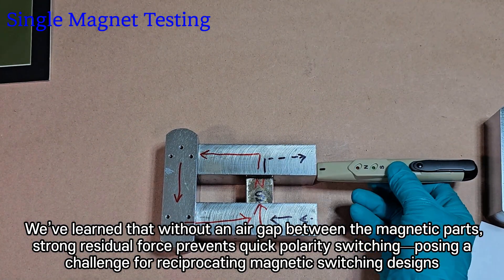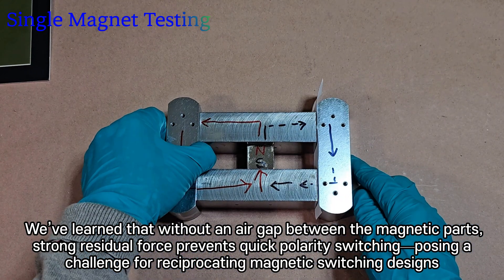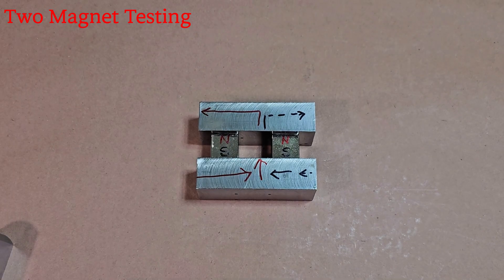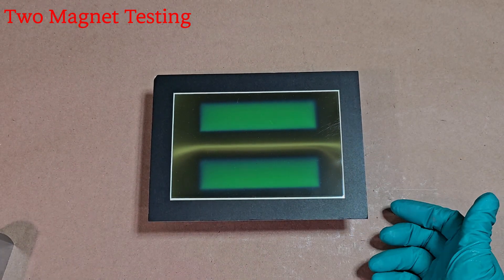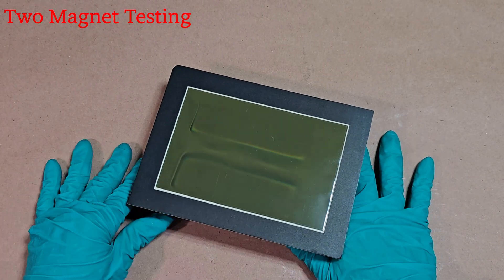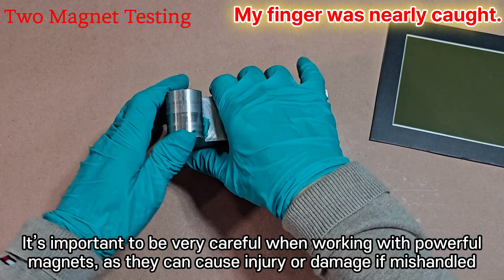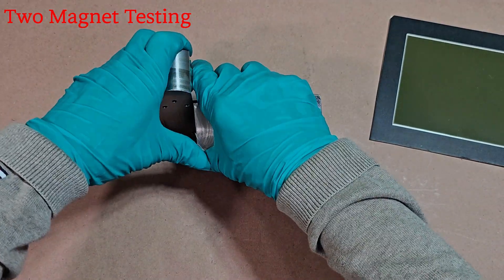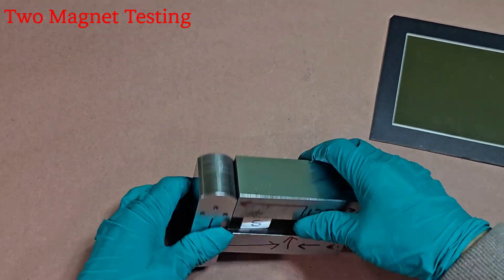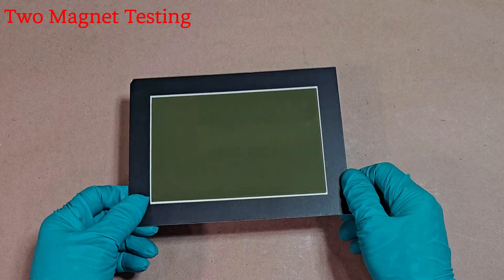Let's test what happens when we bring two magnets together. When the steel bar is attached, you can see a slight magnetic flux leakage on the viewer due to the air gap created by the torn rubber piece. It's important to be very careful when working with powerful magnets as they can cause injury or damage if mishandled. With two magnets now in place, the attraction force has increased to more than three times its original strength. That's why it's very difficult to realign the attached bar on the left. No leakage seen — steel handles both flux paths effectively.